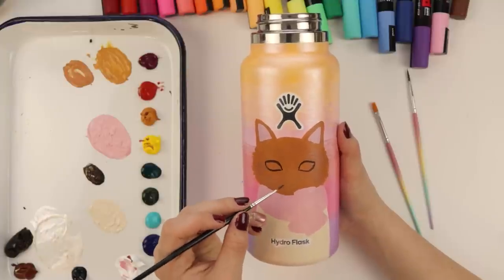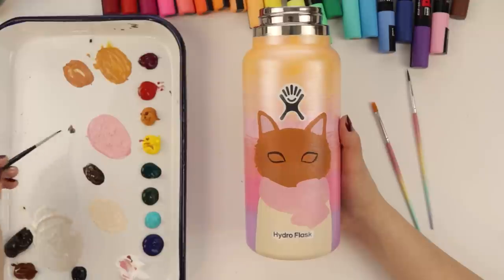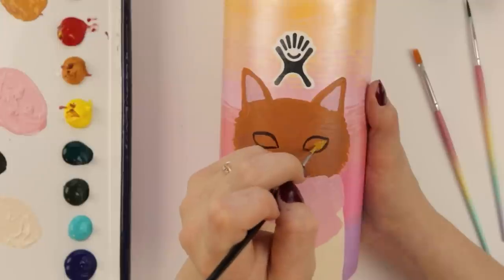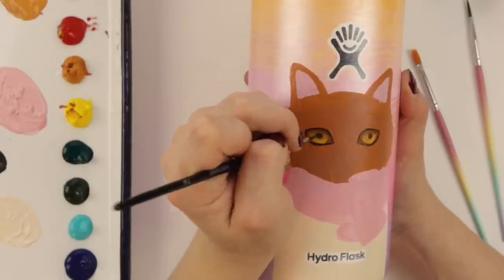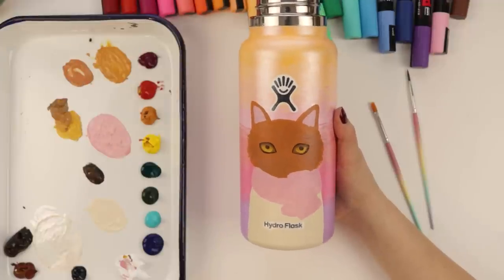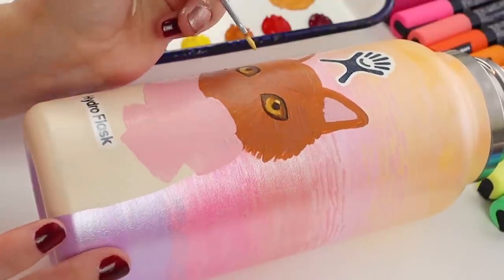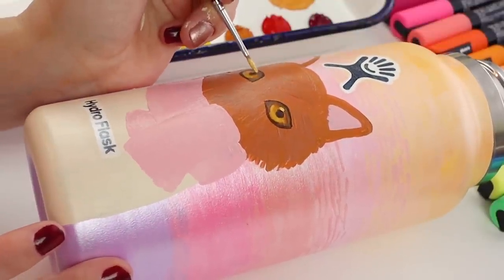I think I want like a pinkish nose. Let's do like a yellowish eye color - we're moving on to the eyes. I love this! Let's do some little reflections in the eyes. There we go.